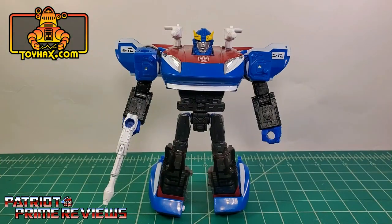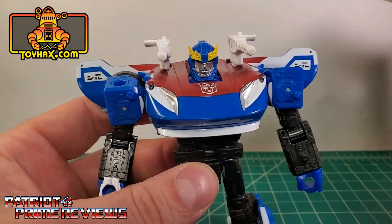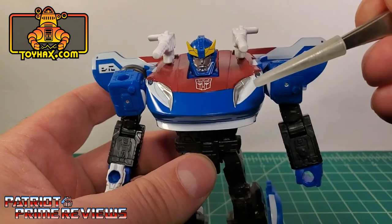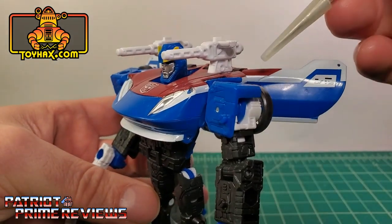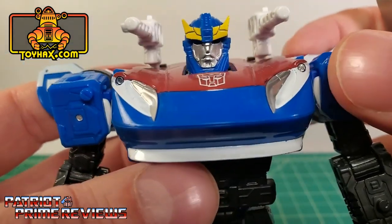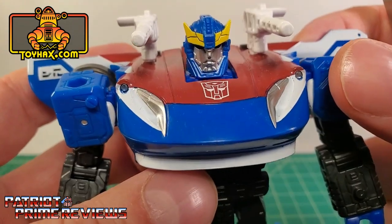In robot mode straight out of the packaging, you'll notice that Smokescreen is just a repaint of War for Cybertron Siege Barricade — or maybe Barricade is a repaint of Smokescreen. Nonetheless, Smokescreen has some very good coloring, at least on his upper body with the red, white, and blue color scheme. There are chrome headlights, a tampographed Autobot symbol in the middle, good details on the wings with red and white striping along with Cybertronian writing. I love the face sculpt — it looks really good with that chrome face paint and yellow crest.